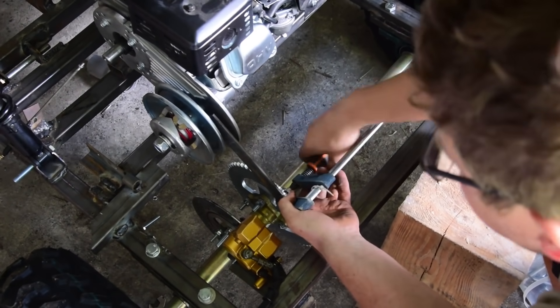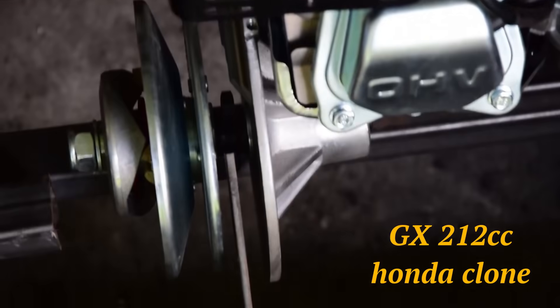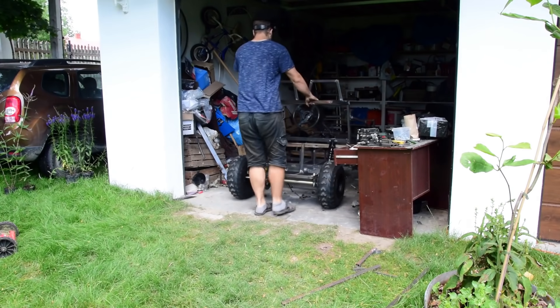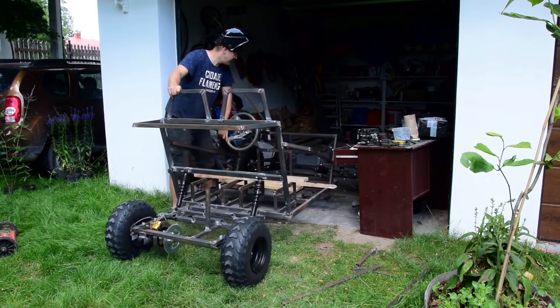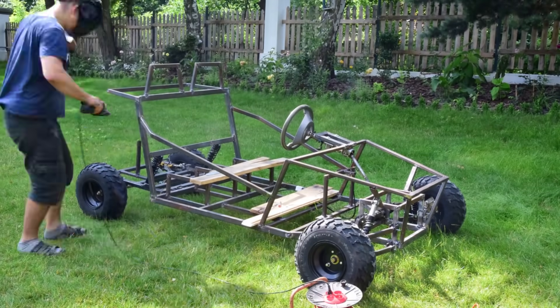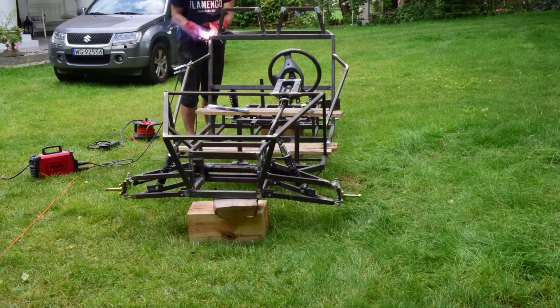As we're speaking about the engine — I used an engine from a water pump. This is the typical Honda GX200 clone. Importantly, I used a variator as an automatic gearbox. It wasn't compatible with my crankshaft, so it was a real pain to make both things work together.